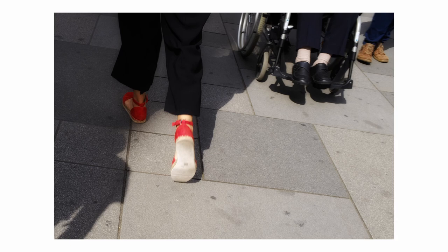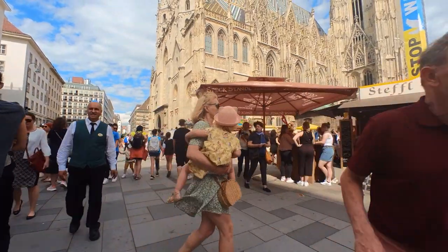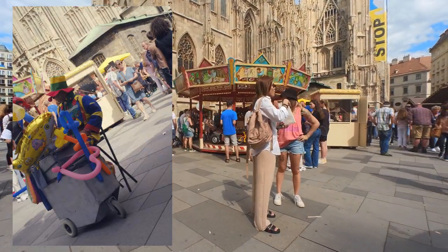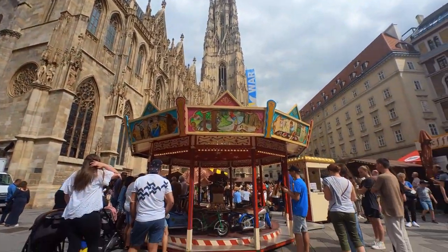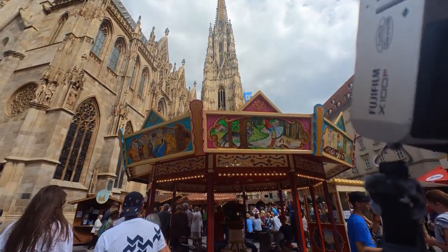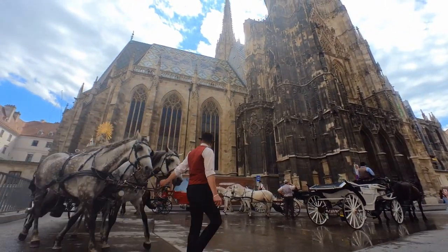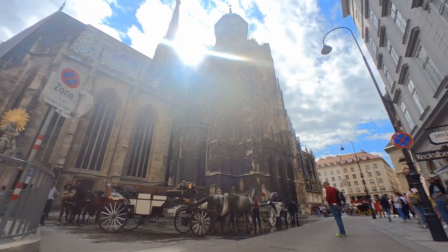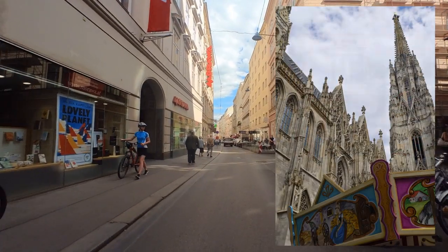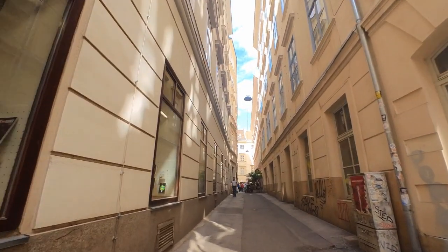I somehow missed these crowded places for the last two years. At that moment I was too sober to bear brass band music, so I went down. Here is a picture taken while the brass band music was playing — the music I fled from.